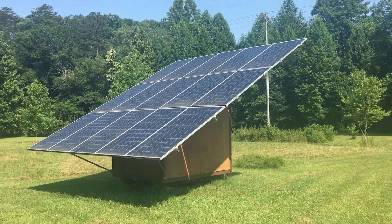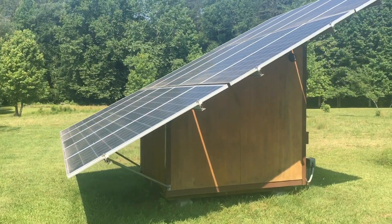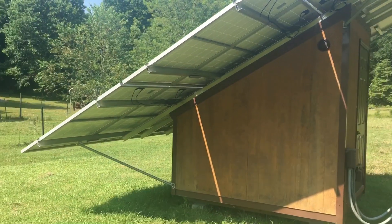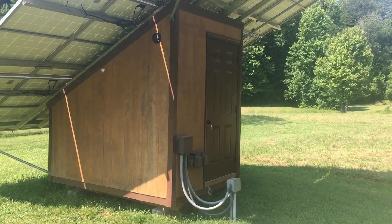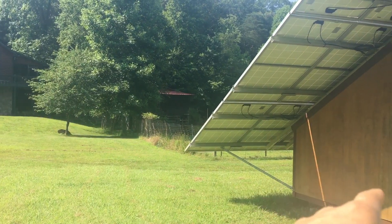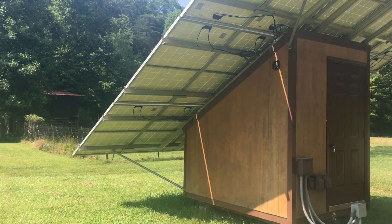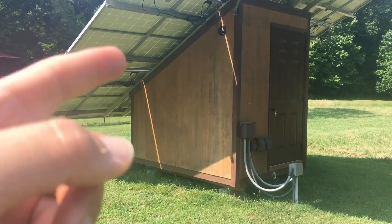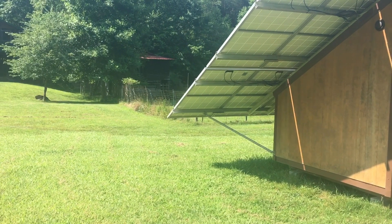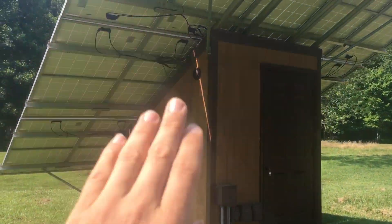We've got an interesting job here today. We're going to be rewiring this old Outback Radian system on this solar wedge building and we're going to convert it to a SolarK. Before, the power came out of the house, went into the building, and then inside the building the power system would take the power from the panels and store it in the batteries and push it back into the house. Now we're putting the SolarK in the house and we're going to move the batteries and everything out of here. So we've got to rewire this solar array.